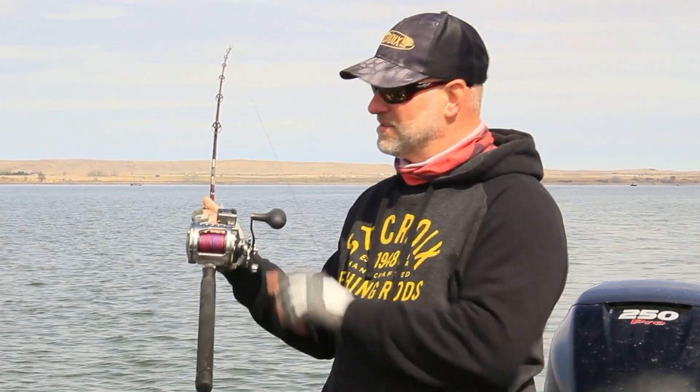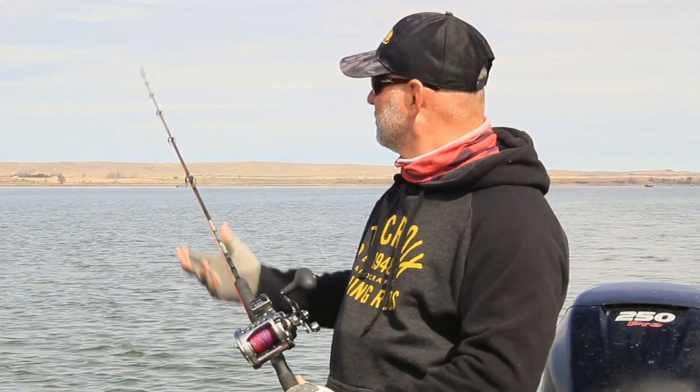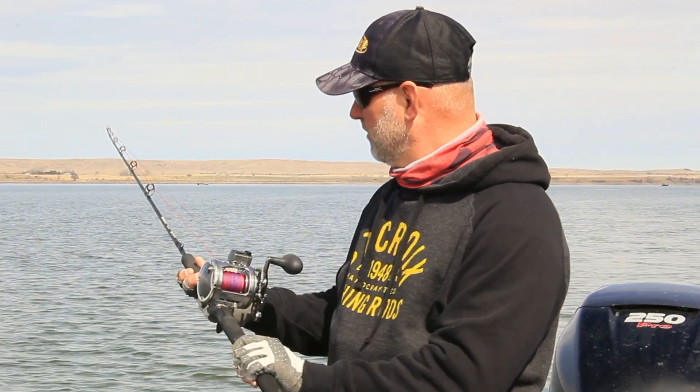With the short rods, obviously there's less rod to fight that fish with. However, what I do is just keep the drag set a little bit loose so when that initial hit goes, they can pull a little line out. I have zero problem landing fish on these things — we catch a ton of fish on these short rods without losing them at all. They're still very soft up top and I can still see the tip vibrating, so I know my lures are running true.